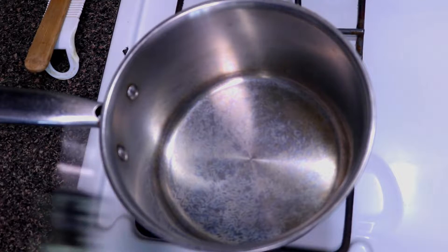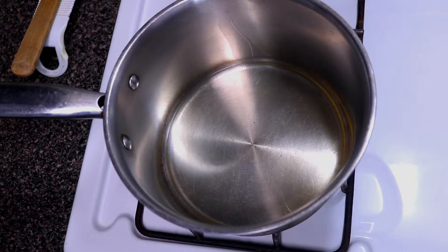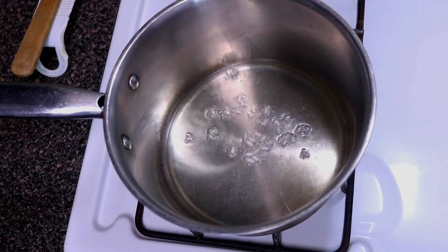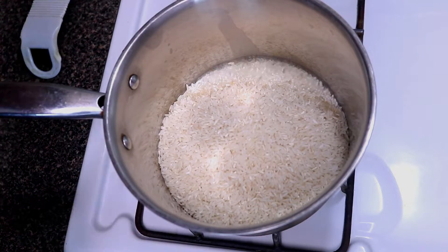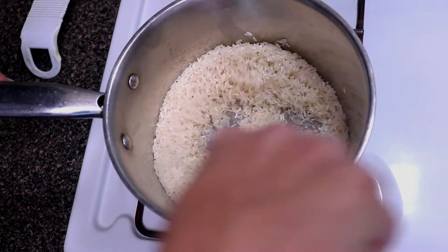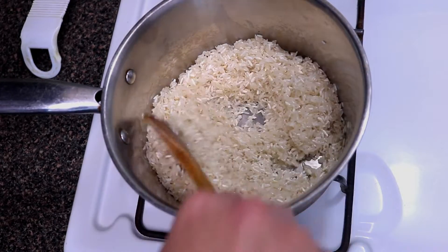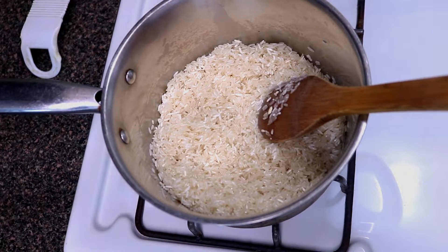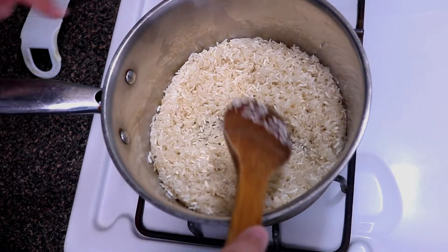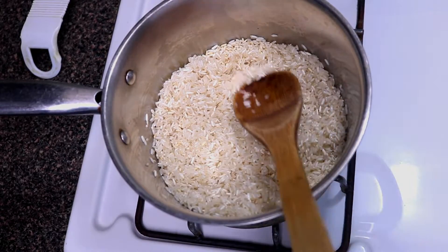We're going to lay down about a couple tablespoons of cooking oil — just vegetable oil. To check if your pan is up to temperature, drop a couple pieces of rice in there. As you can see, it's getting nice and fried, so we're going to add our rice. This is going to add a toasty flavor to our fried rice. We just want to get them golden brown. Now that we have our rice incorporated into the oil, let it sit for a minute to toast up, then give it a stir.